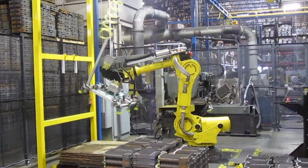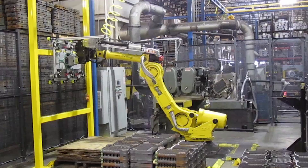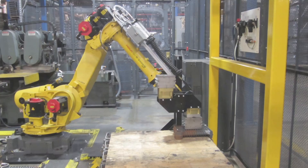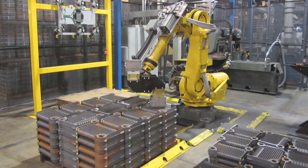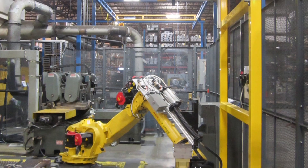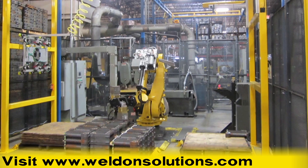Machine tending with articulated robotic solutions provides a number of advantages when compared to traditional gantries. To learn how you can take advantage of the increased productivity and savings provided by a custom-built machining work cell with FANUC robots, please visit WeldonSolutions.com.